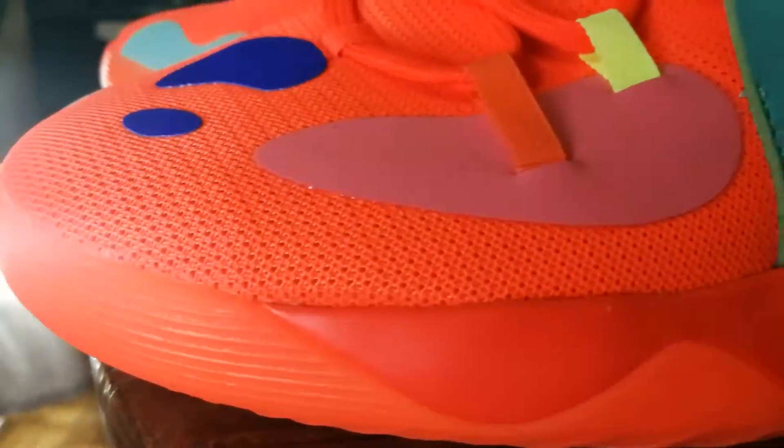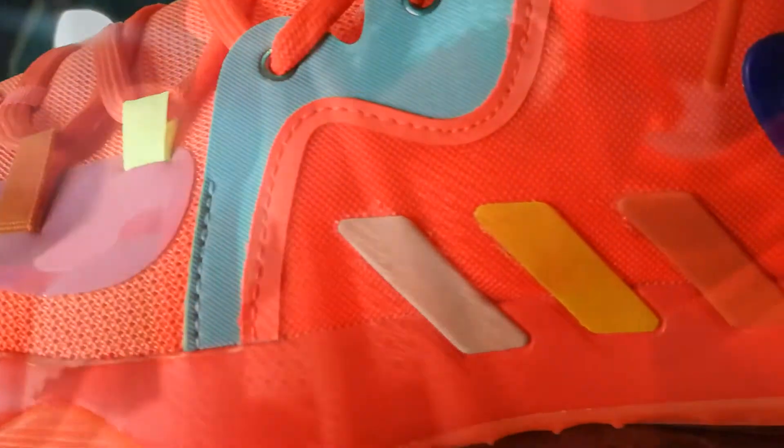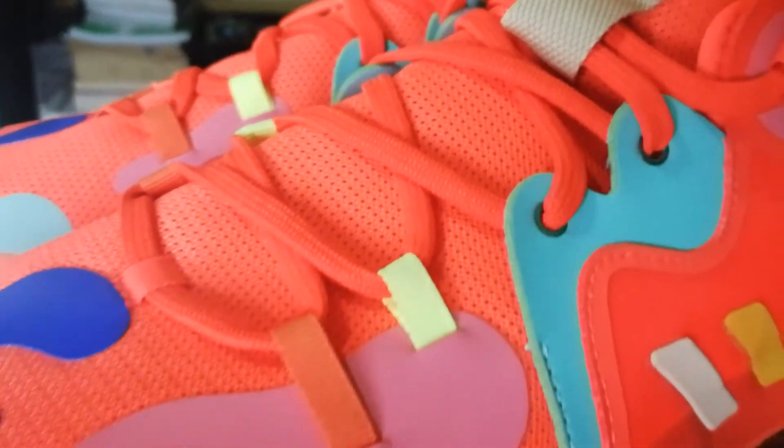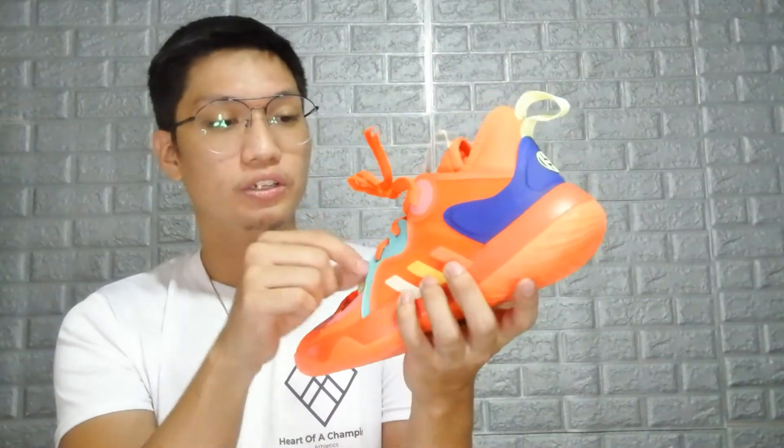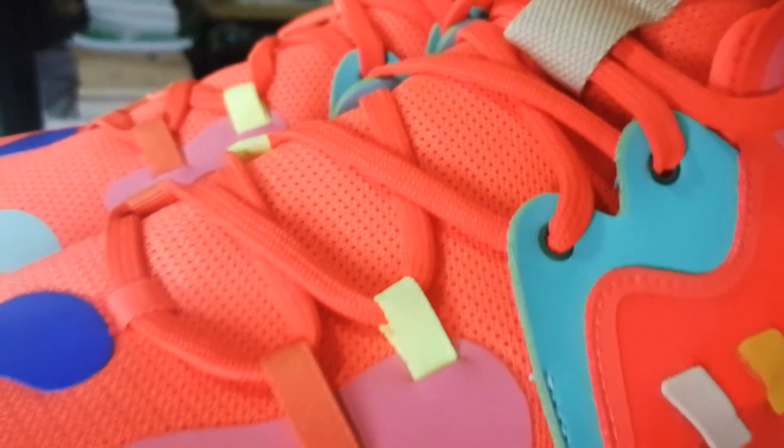Moving up to the materials — this is where the shoe makes a lot of noise. It's pretty much textile all over the place. The upper itself is textile, then you've got a plastic heel counter in blue, synthetics all over, and a leather panel in a teal color near the lace area. That leather panel acts as a wing for lace containment. It has a metal eyelet for lacing, and I feel like it's going to help a lot with containment.